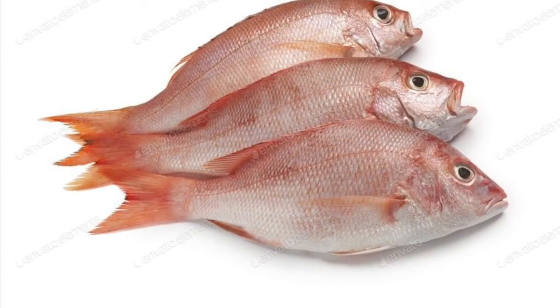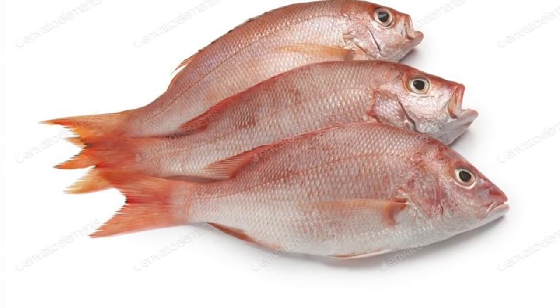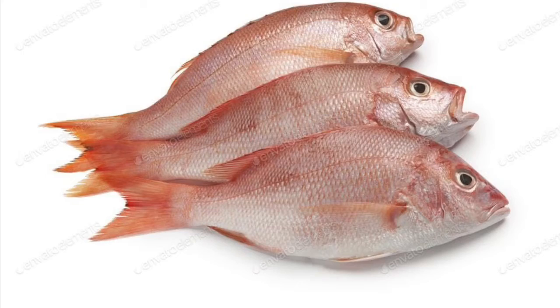Hi everyone, it's Saturday morning and I'm excited to be cooking a red snapper fish today for a party in the evening for one of my very good friends. I'm actually inspired by her skills with cooking fish as well.